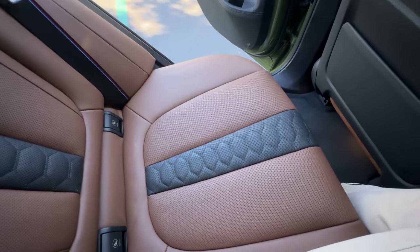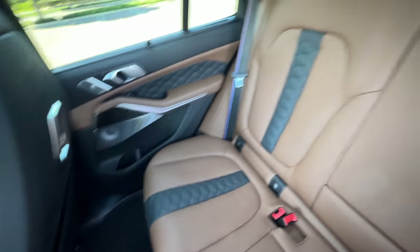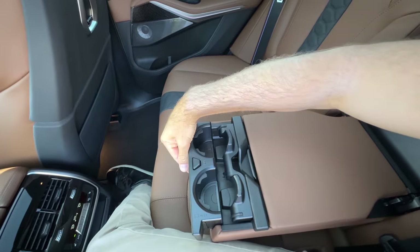The drive shaft tunnel is fairly recessed, so it's not a chore to get into the middle seat, where my head clears under the panoramic sunroof. There's room on either side for two more full-size adults, though this middle seat isn't very comfortable. If you don't have a middle passenger, you get an armrest that comes down with leather topping and a little bit of storage with two deploying cup holders.